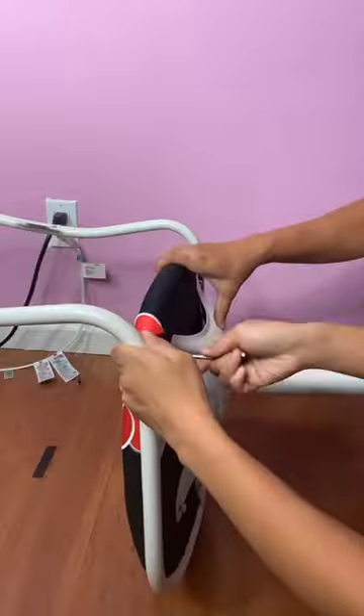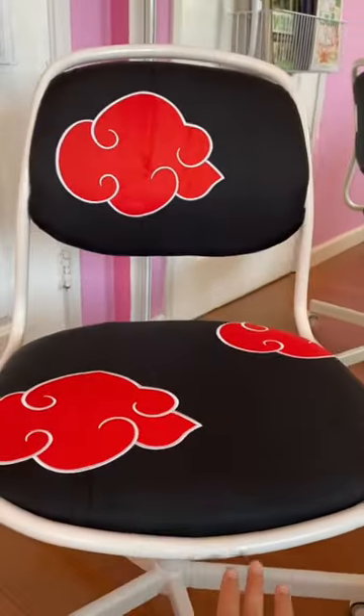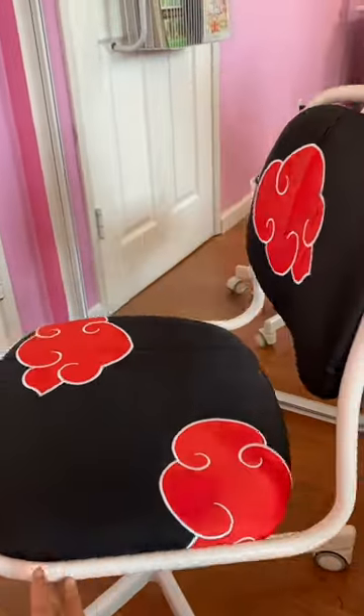Lastly, I reassembled the chair and I'm finished! This was the first reupholstery project I've ever done and I'm so proud of how it turned out. Like and follow for more!